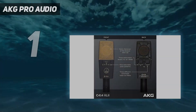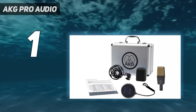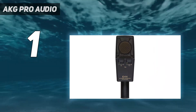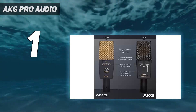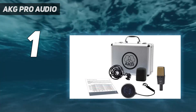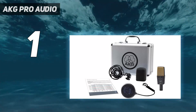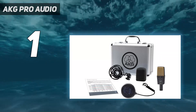And number 1: the AKG C414 XLII. The AKG C414 XLII is the company's flagship multi-pattern large-diaphragm condenser mic, built with the famous gold-sputtered CK-12 capsule and FET transformerless circuit. The XLII is the latest, slightly brighter-sounding iteration, with roots reaching back to the C12 of the 1950s. The mic offers five main polar patterns: Omni, Wide Cardioid, Cardioid, Hypercardioid, and Figure-8, as well as four in-between patterns.